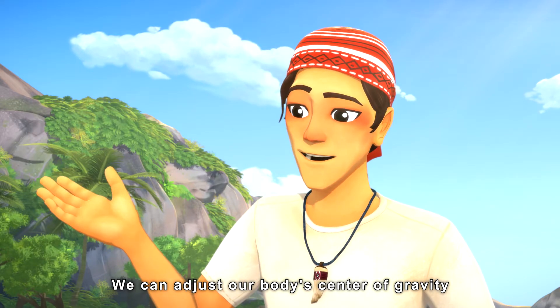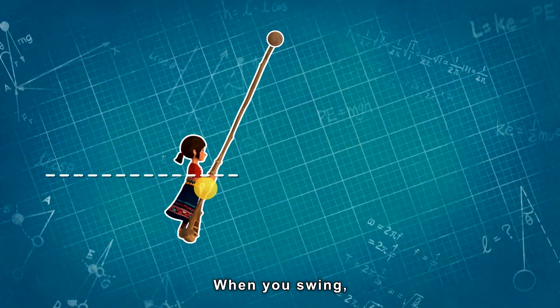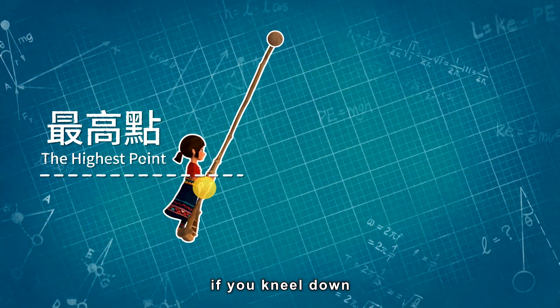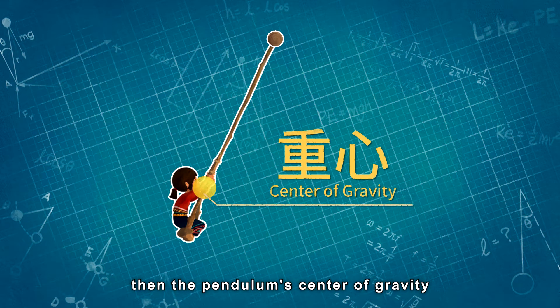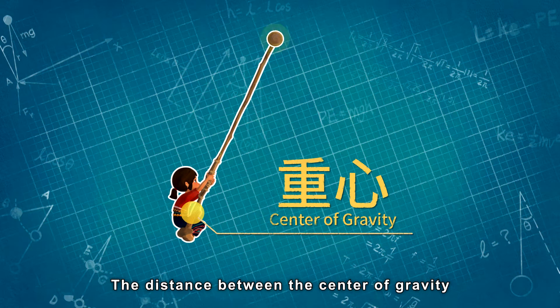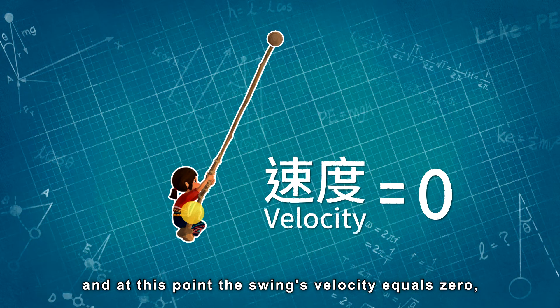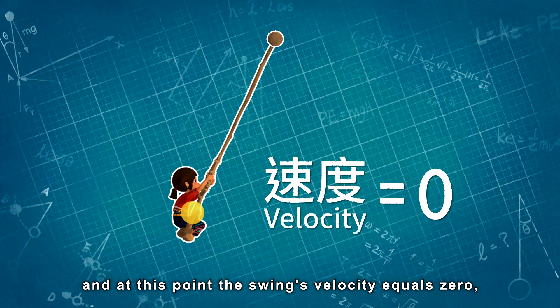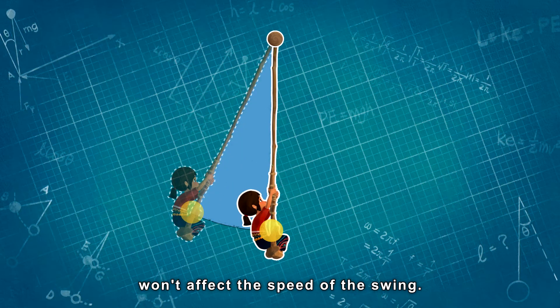We can adjust our body's center of gravity to make the swing go much higher. When you swing, if you kneel down when you reach the highest point, then the pendulum's center of gravity will become lower. The distance between the center of gravity and the hanging point will become longer. And at this point, the swing's velocity equals zero.